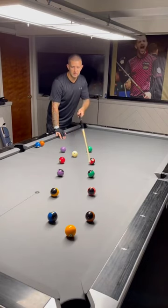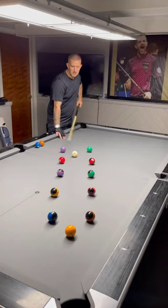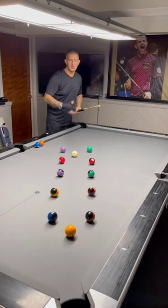So this is a nice simple little drill where you can try and draw the cue ball in between each little section here. This will help you get speed control down on your draw shots. I hope it helps.